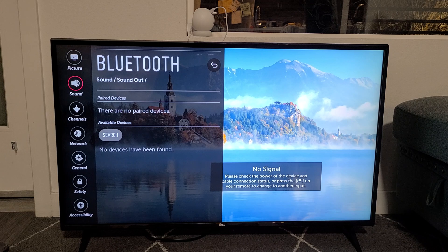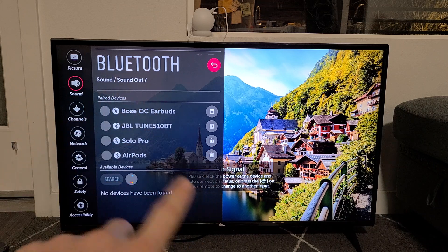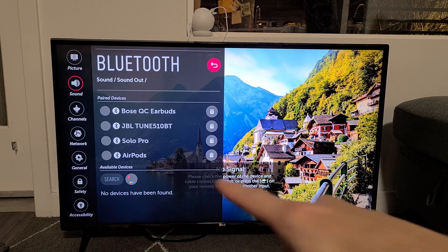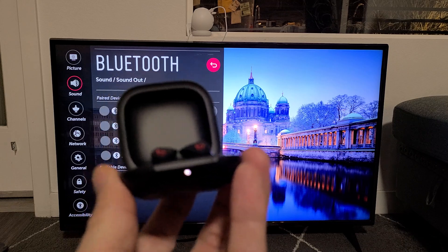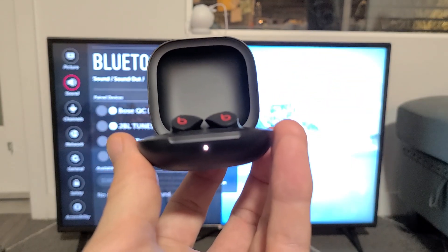Give this one second. So here's the Bluetooth now. I already have a pair of other headphones and earbuds, so you can just ignore all those. We're going to go ahead and pair these here. It's searching right now. To put these in pairing mode, what we do is simply open these up and it should blink white. Mine is not blinking white — it's probably because it's trying to connect to my iPhone or another device.